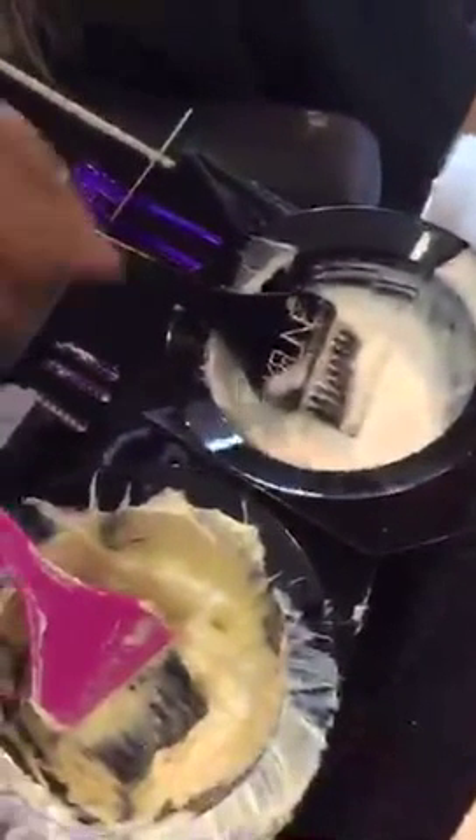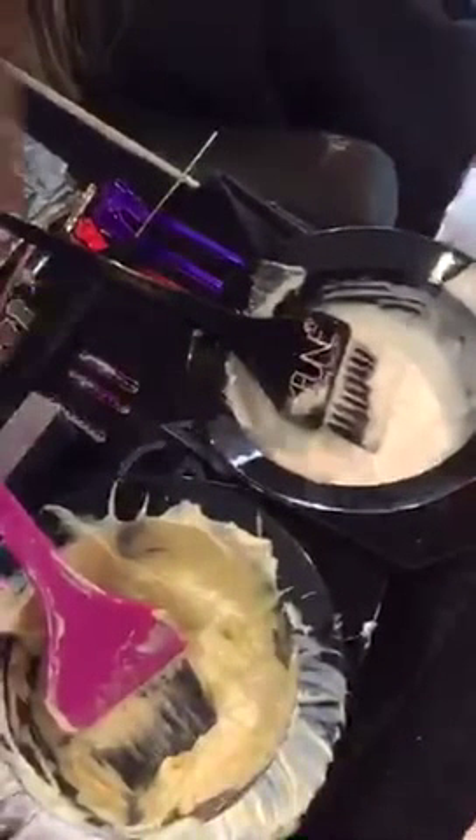The mixing ratio for the color is equal parts — one part color to one part developer. For the lightener, it's one part lightener to one and a half parts developer to achieve the right consistency and lift. Processing time is 30 minutes at room temperature after the last foil — no heat recommended.